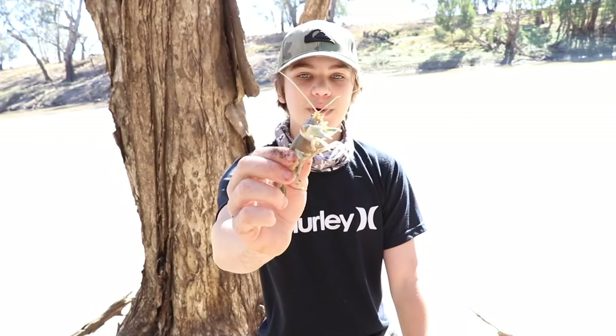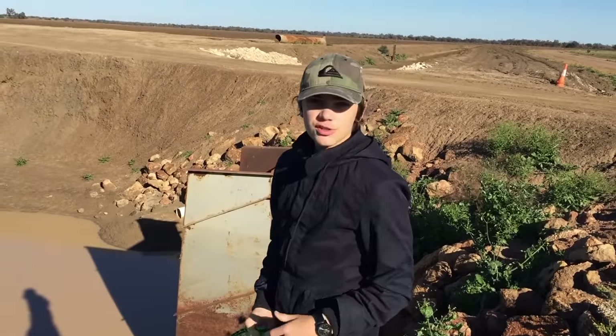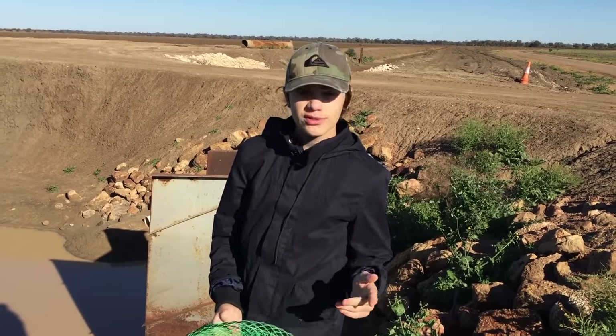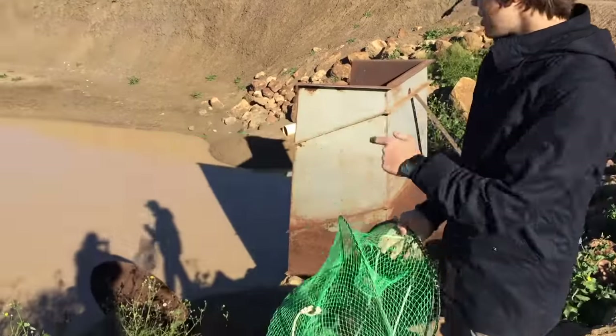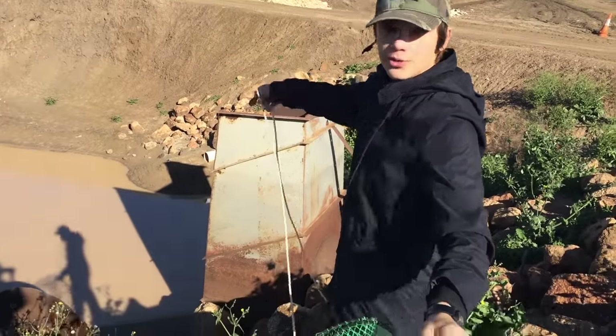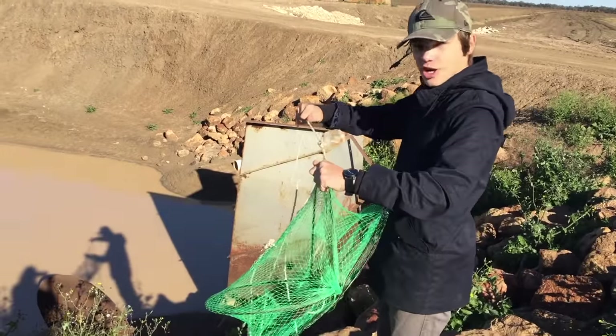We've got some yabbies as bait — we just went and chucked the yabby pots. Since we're actually trying to target some Murray cod, the best bait for these is either lures or yabbies. So we're going to chuck these yabby pots in this little pool here, hopefully there's some yabbies in there, chuck them on the line, and hopefully it'll produce some nice big cod.